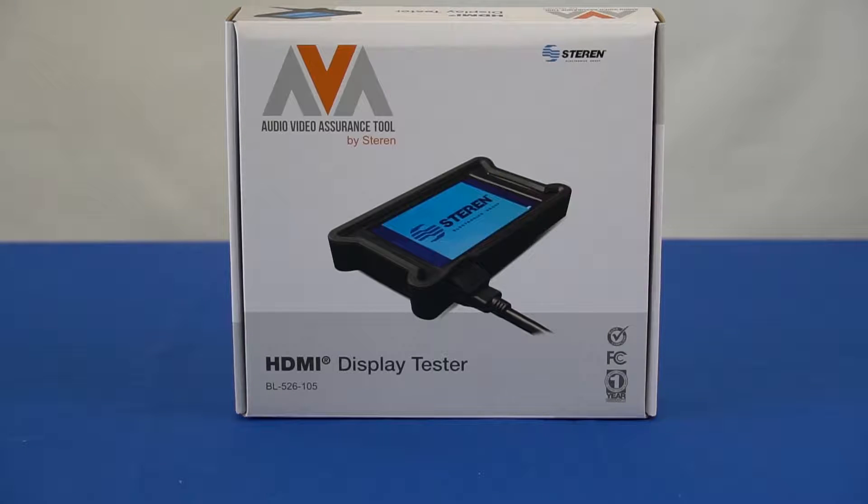Today we will be showing you the Staron HDMI Display Tester. This handheld portable HDMI display tester is designed to verify and troubleshoot HDMI cables and connections for any HDMI equipped device.